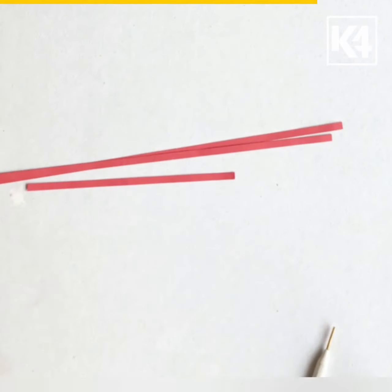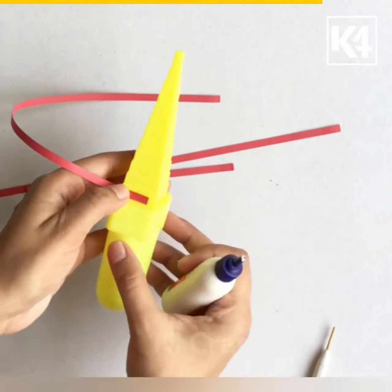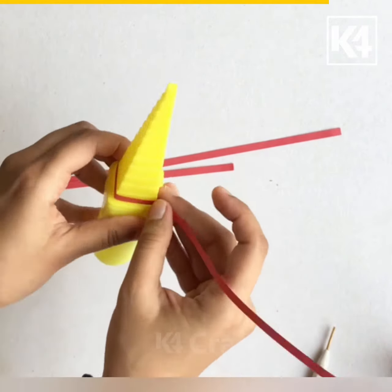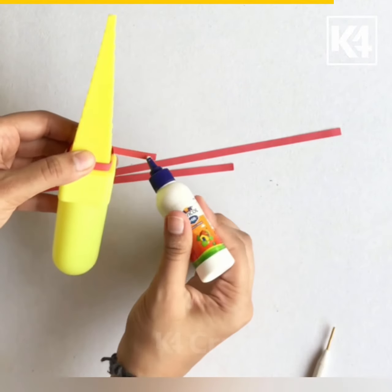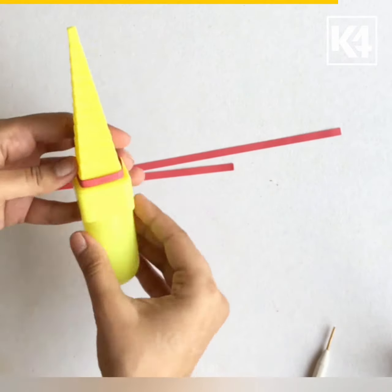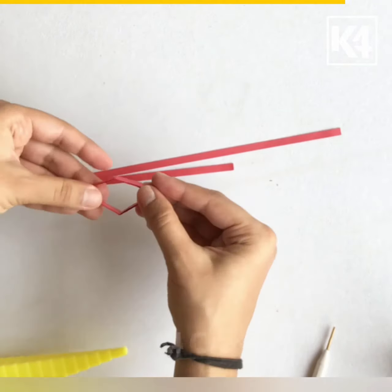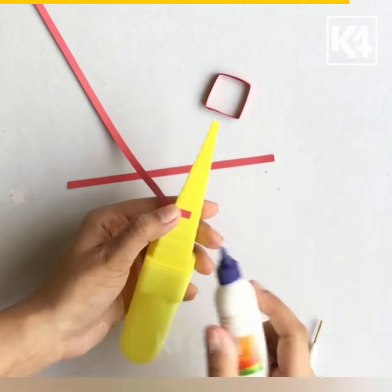Now we are using the border buddy of the square shape. I am winding a paper quilling strip on the first step. After we are done, I am removing it and pinching all four sides to give it a definite shape. Now I am winding a paper quilling strip on the fifth step.